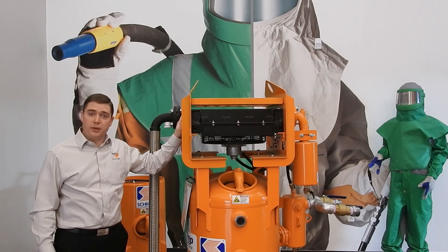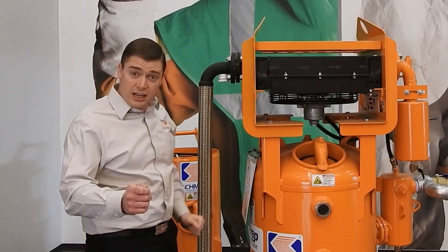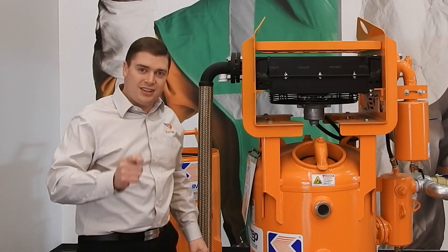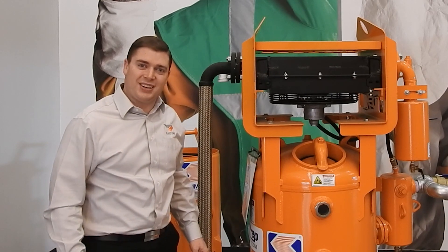So if you think your air dryer's not working properly, the first thing is to check your approach temperature. Is my radiator sized for the job and the amount of air I'm putting through it? Understanding your approach temperature is critical if you're in the abrasive blasting game, because many customers attest that sizing an air dryer correctly is just as important as sizing a blast pot. Thanks for watching this week's Primed Insight. We'll see you next week.